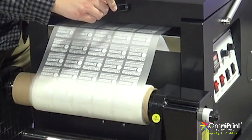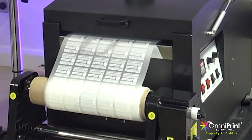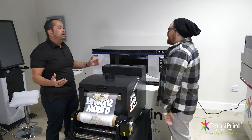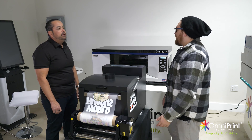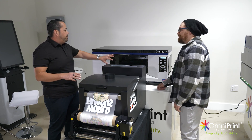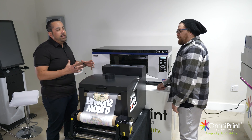One thing to think about is that if I load the entire piece of film, I want to do at least a minimum amount of prints because of the amount of roll you have to feed through the system. If you want one t-shirt, you're going to waste a whole bunch of that film putting it all the way through for one print. So you've got to keep that in mind.